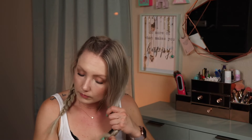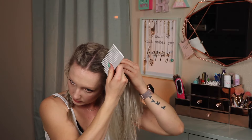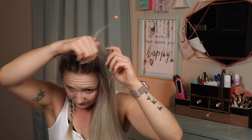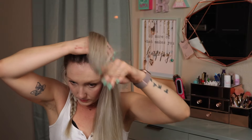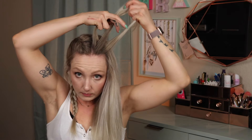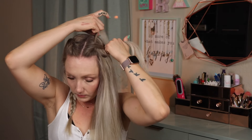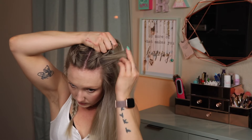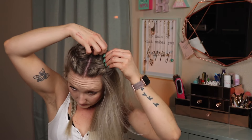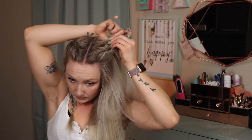And now onto the next section. Again, I start with a small section at the top of my head, separating it into three equal parts, and I pull the left piece over the middle piece, and then the right piece over the new middle piece, creating the beginning part of the braid. Then I transfer all three pieces to one hand while keeping them separate so I can use the other hand to pull in additional sections from my scalp.